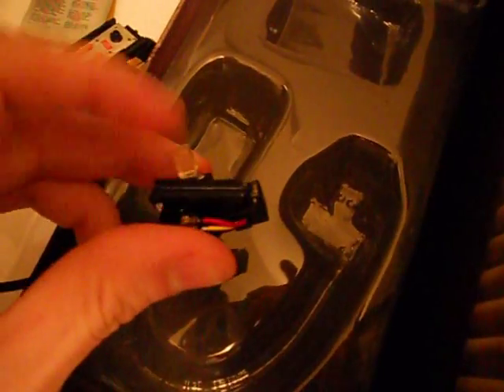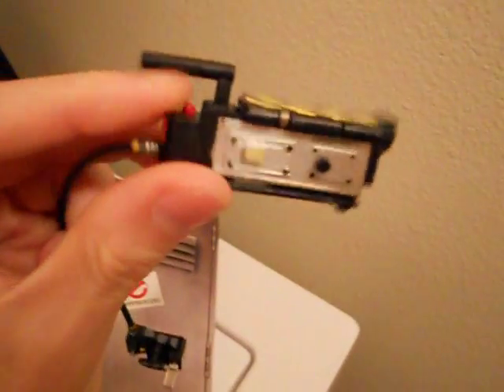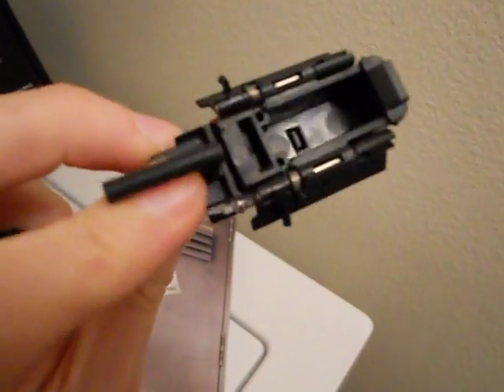You also have his ghost trap. The pedal kind of goes down a little bit and you open it with the red button. Pretty cool. And the locker is just a cardboard box.